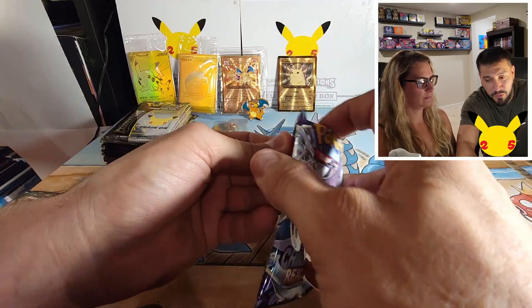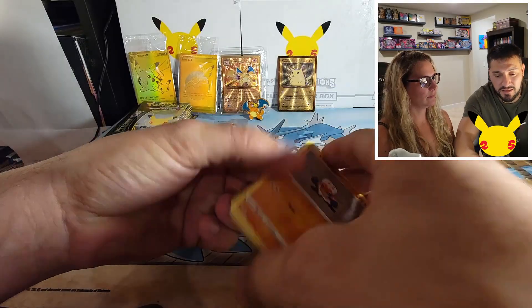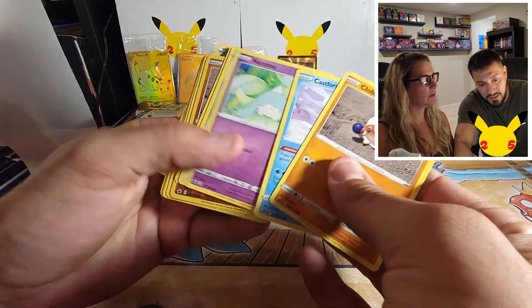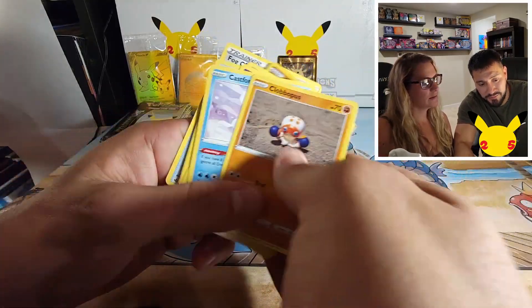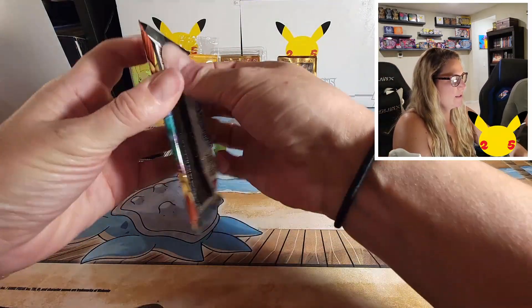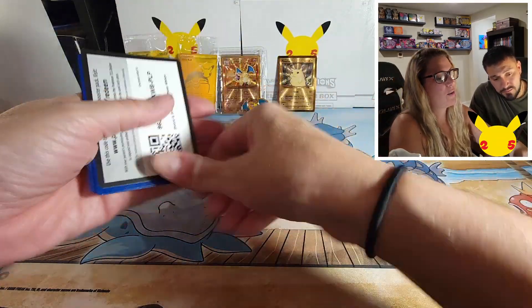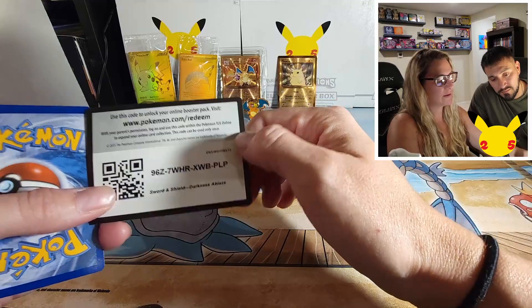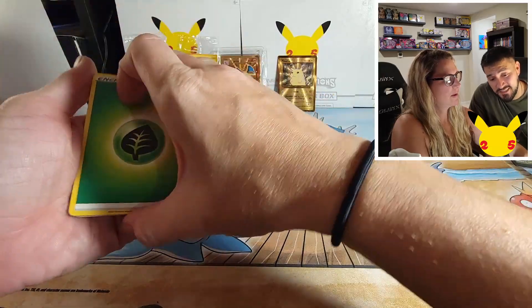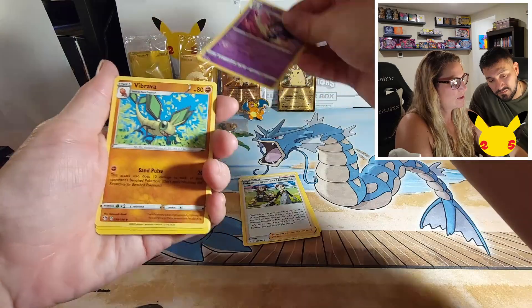Last Chilling Reign and then we'll both open our Darkness Ablaze. I've noticed a lot of Darkness Ablaze packs almost fall open — it's kind of weird. Interesting quality control at Pokémon Center, interesting to say the least.